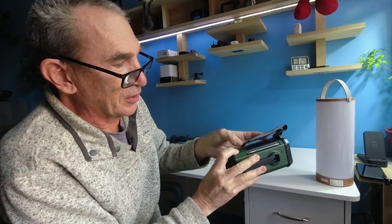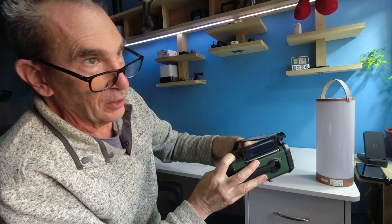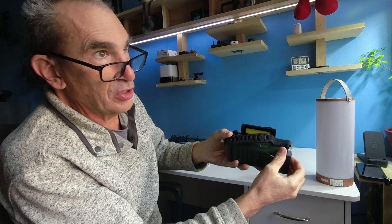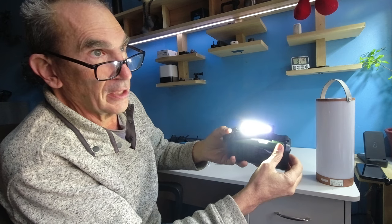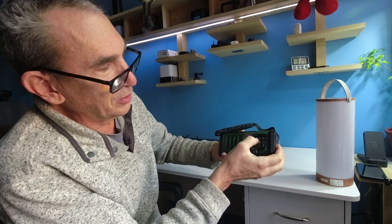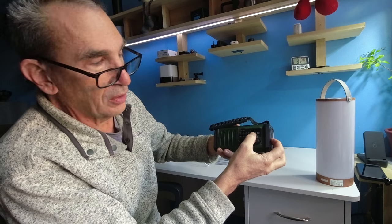Now you have a compass on top. You have this solar panel that opens up and exposes the COB light, a reading lamp. Please note that when you close it, it will still be in the on position — you're going to have to shut it off to make sure it is off.